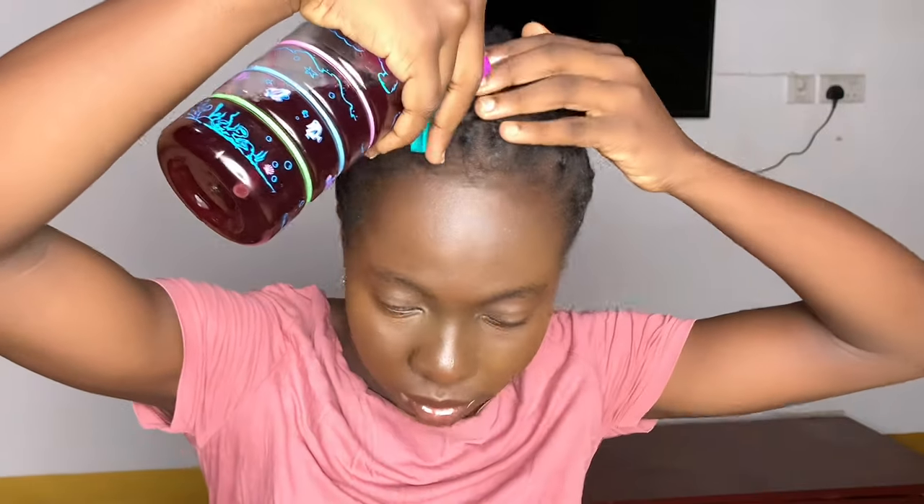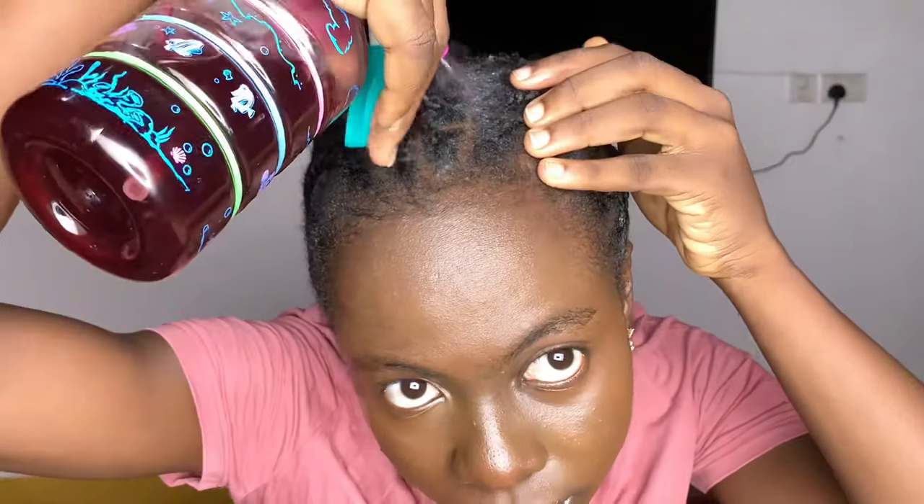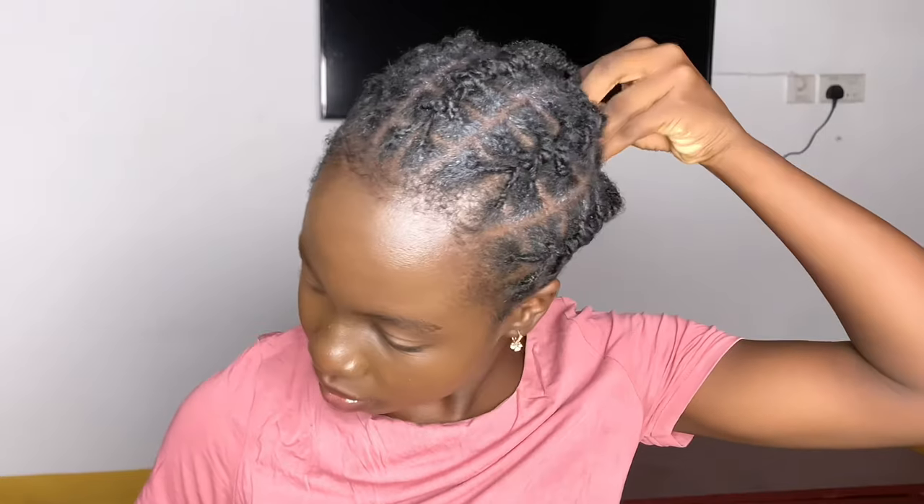This spray can also help with the razor bumps that come on the scalp after braiding. I really do love it. The white flakes you see on my hair are not dandruff — it's the gel that was used while braiding. It's really soothing. If you are experiencing excessive shedding or you want to grow your hair while in braids, try this spray. It's a must-try, and you only need two herbs.